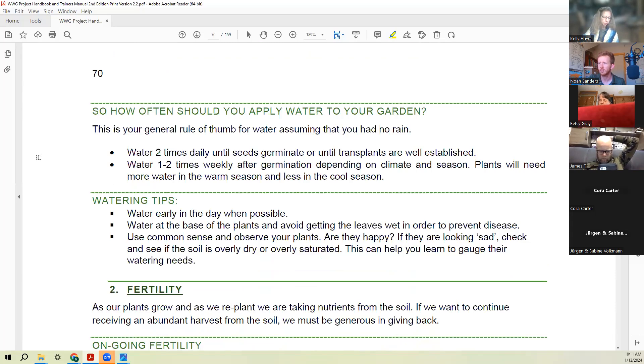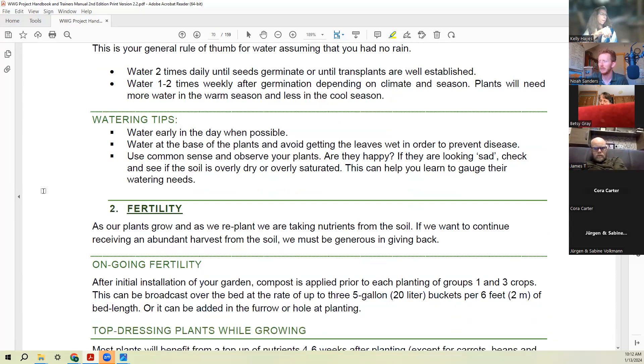How often should you apply water? A good rule of thumb, assuming no rain, is to water two times daily until your seeds germinate or transplants are well established, then water one to two times weekly after germination depending on your climate and season. They'll need more water in warm weather and less in cool season. A few tips: water early in the day when possible, and at the base of plants — try to keep leaves from getting wet to prevent disease. Use common sense: if the soil is moist, they probably don't need water. If they look wilty but the soil is wet, it may not be a watering issue. Once it's starting to feel a little dry underneath, you'll want to give them some water.